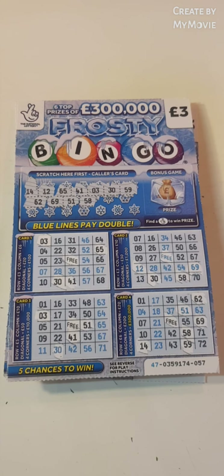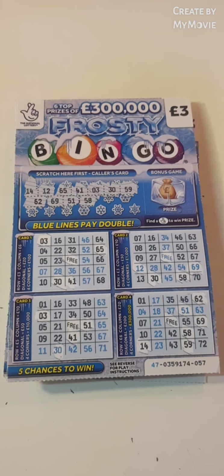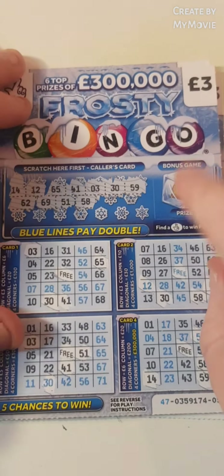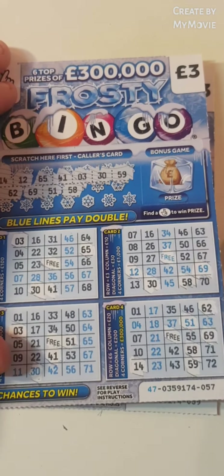Hi there guys, Mr. A Scratch here. So we have three of the bingo scratch cards. I have pre-scratched, as you can see, to save some time. And I have not scratched where you have to find the fingers. So we shall just crack on.